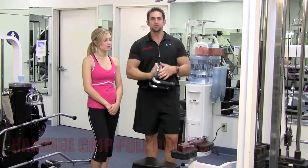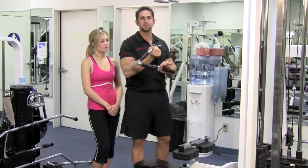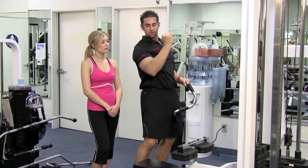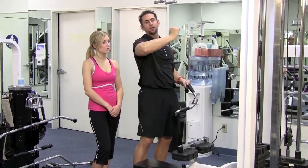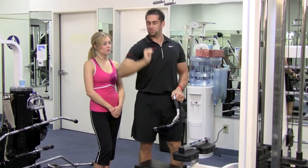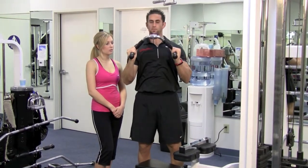Depending on how wide your body is, some people use this bar, some use this one. If you're narrow, you use this. The way you determine which one to use is when you come down, your elbow should come alongside your body. If you use too narrow — like I can't use this one — when you come down, it's going to be like this. You want your wrist nice and straight. So for me, if I came down, this would be the proper one.